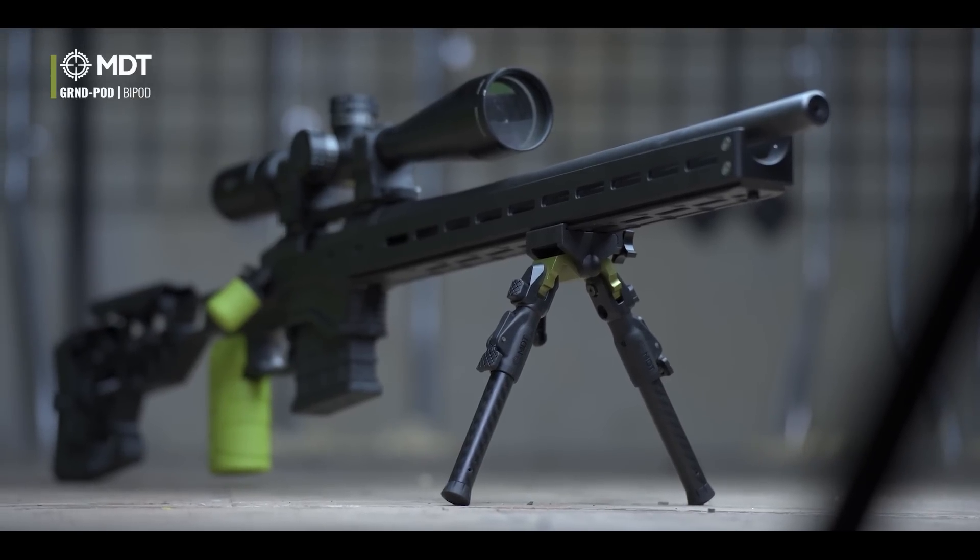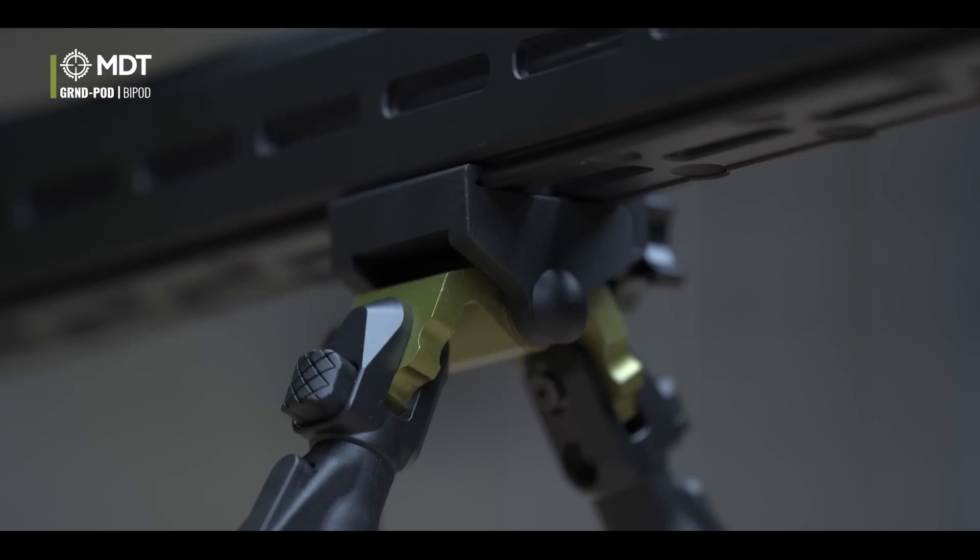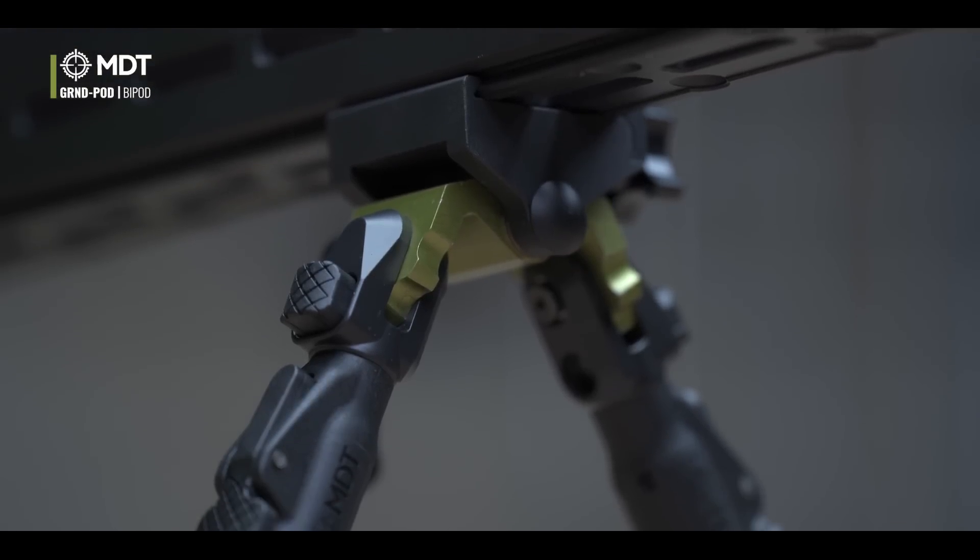For somebody who wants to have a good, solid, stable bipod, this is a great unit.